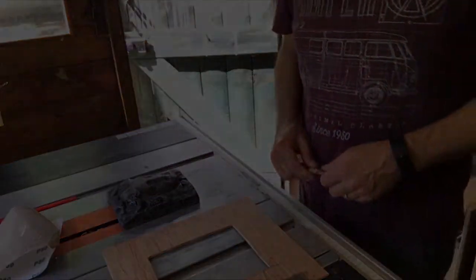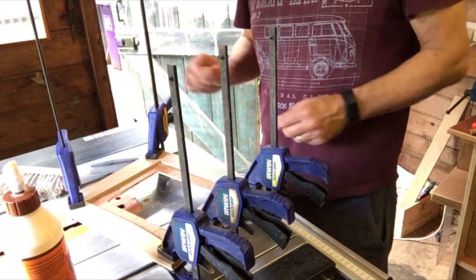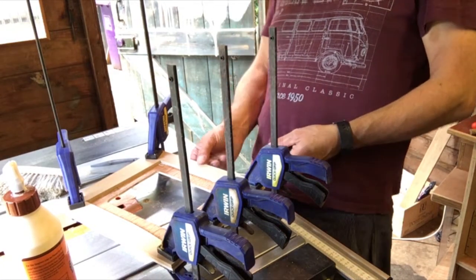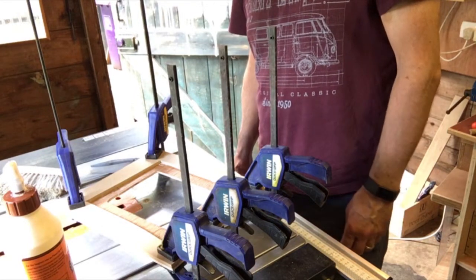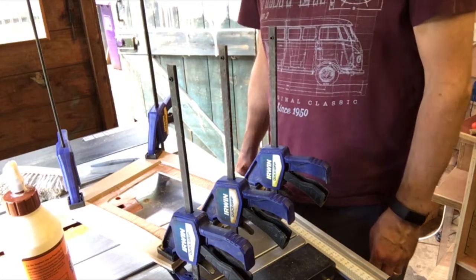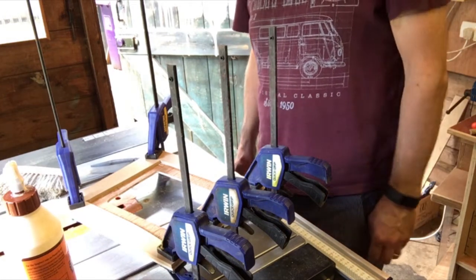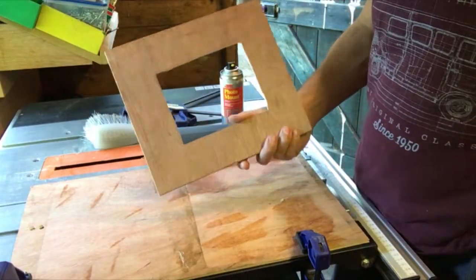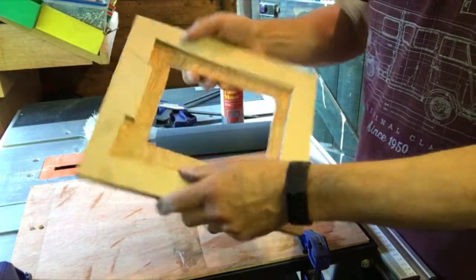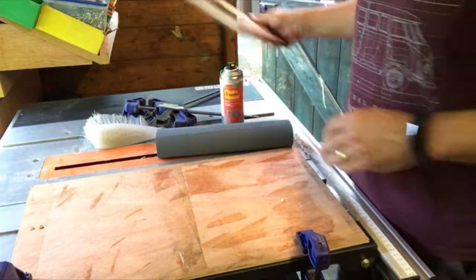I'll stick a backing on this to strengthen it up. We're all clamped up — I'll leave that for a few hours. That gives us a thickness just over 10mm. I'll tidy that up with a bit of sandpaper, then fit it to the lead. Oh sorry, we've got to do the beading on it — yeah, that's going to be a lot of fun. So I've completed the frame — it's nice and stiff now. It's got the correct thickness. I just need to smooth off the edges.